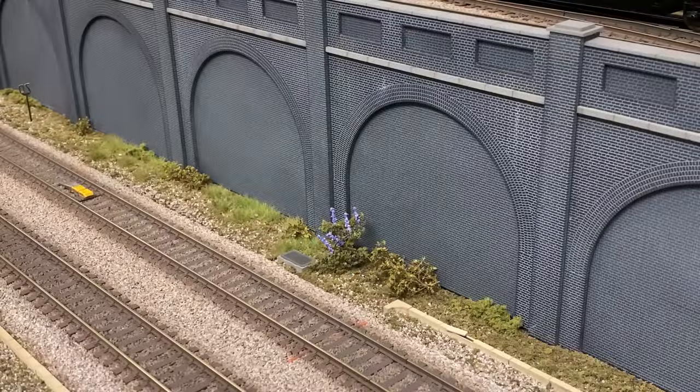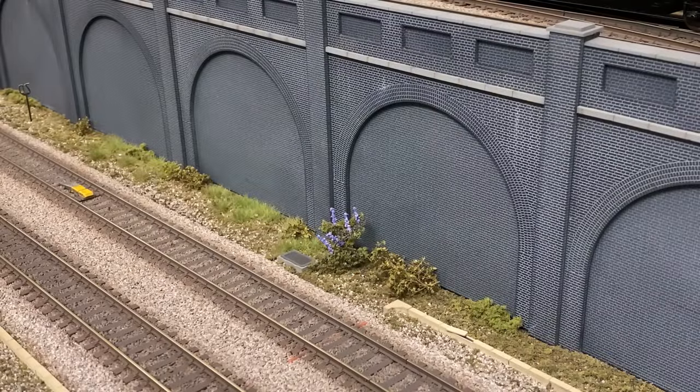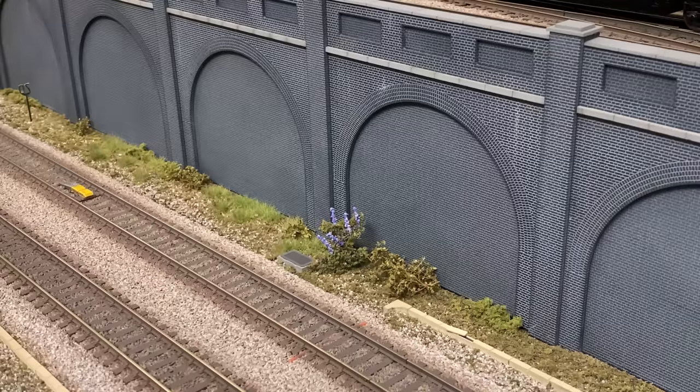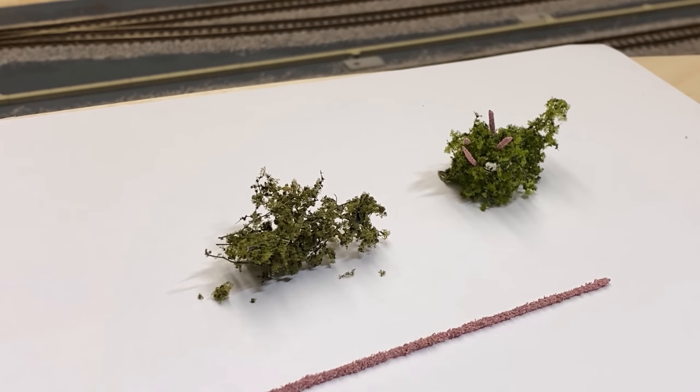I get asked quite often how I make my buddleia bushes that I have along the side of the line and on waste ground. It's really a simple process. I've got both purple flowering — which you see in front of you now — and I've added some lighter pink flowering ones to sections along the front of the retaining wall. It just breaks up the monotonous green colours. It's very easy to get sucked into just doing different varieties of green, but if you look at linesides, depending on what time of year it is, you've got those pesky buddleia that seem to spread everywhere, and it's a really viable little bit of scenic material to add on the layout. In the next clips I'll show you how easy it is to make bushes just like this.